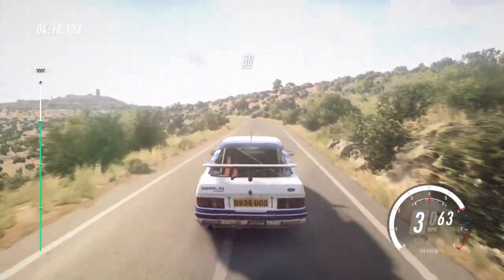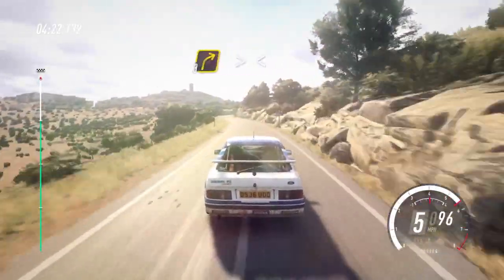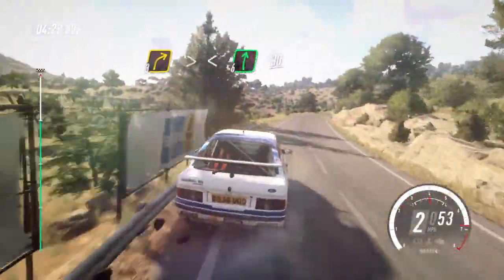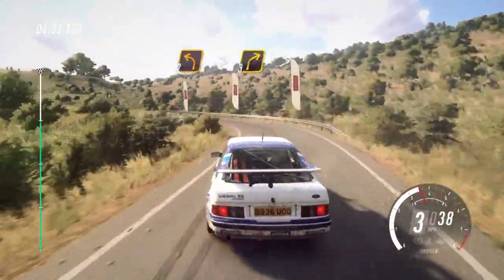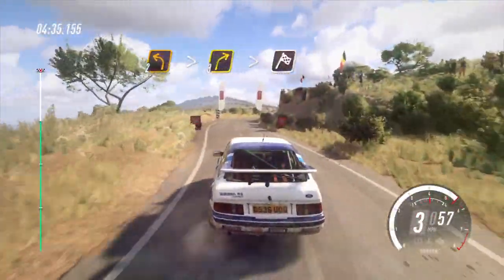Fifty. Six left, caution, thirty, three right tightens. Opens, six long, thirty. Two left long, tightens. Into three right, tightens, over finish. Two right, two right, one right.